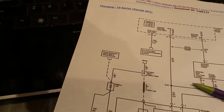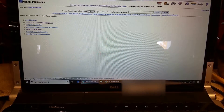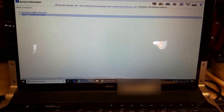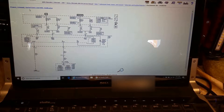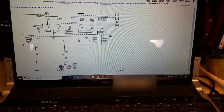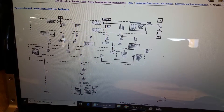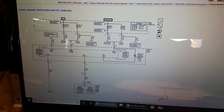Let's look at instrument panel schematics and go to power and ground, because we're looking for an ignition one voltage source. Right here - we want to look at this terminal right here. So we're going to have to get to the back of the cluster, or we can go right to the ignition E fuse that says ignition one voltage. We can test the voltage right there at that cluster.